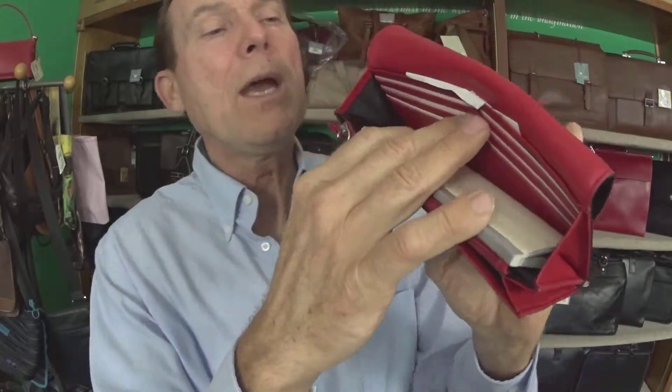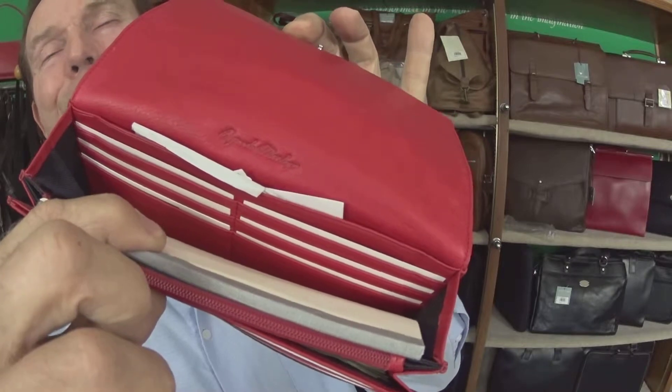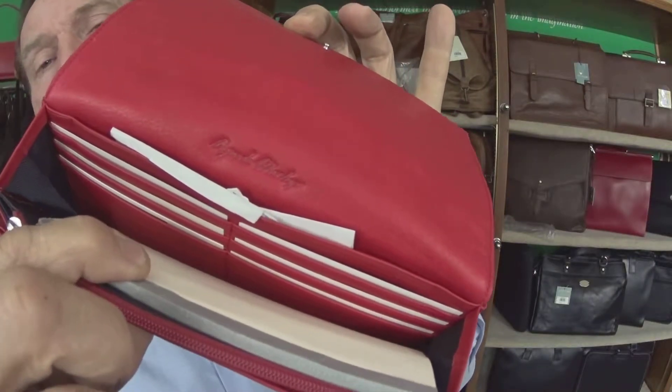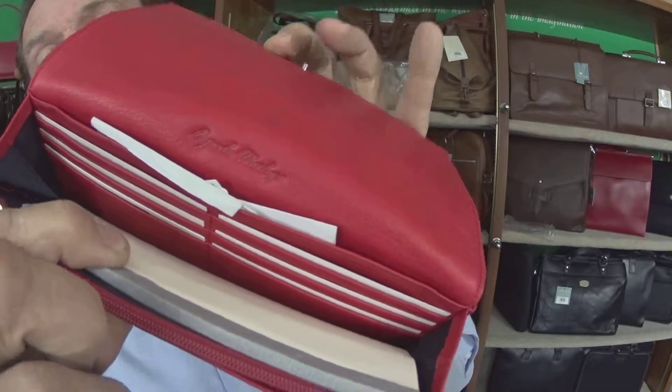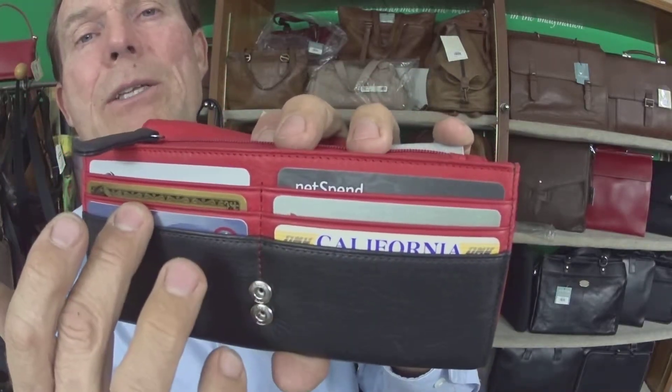Behind that is another place for another six credit cards, so that's a great place to put those store credit cards that you don't use all the time. Use the front for the ones that you do use all the time, so they're just easier to get to.